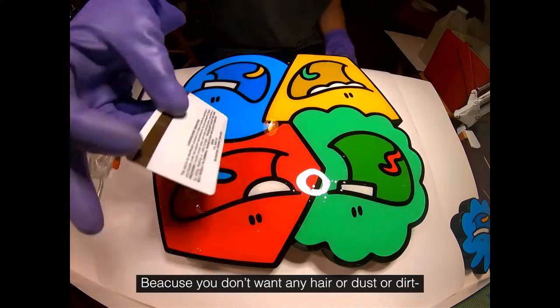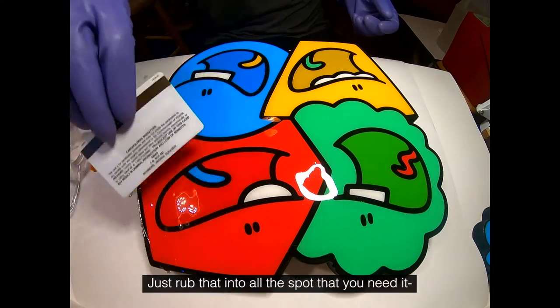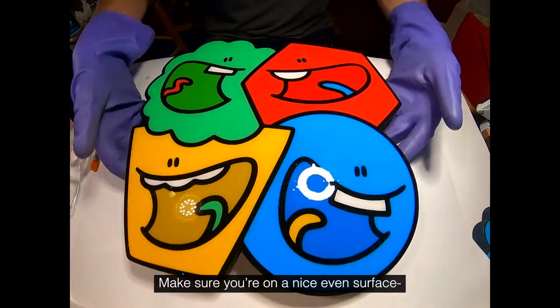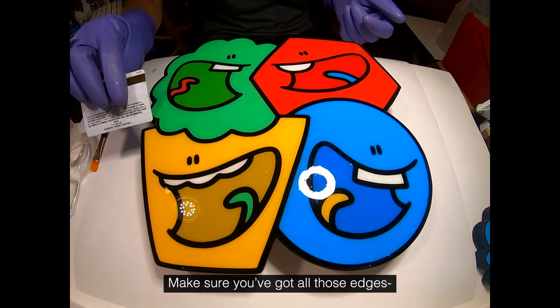You can use a stick if you want, just don't use anything hairy, because you don't want any hair or dust or dirt in your resin or it's going to be quite unappealing at the end. Just rub that into all the spots that you need it, give it nice coverage, and make sure you're on a nice even surface so that it doesn't pour off one side or the other.